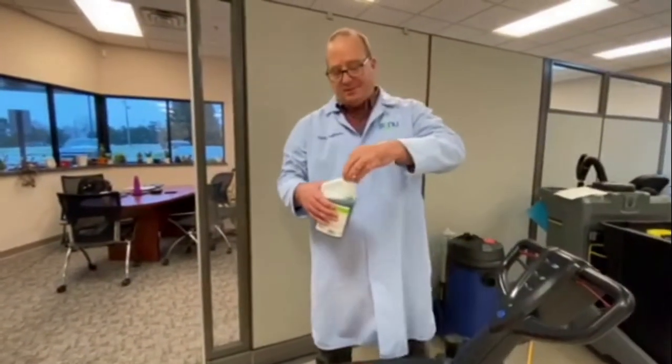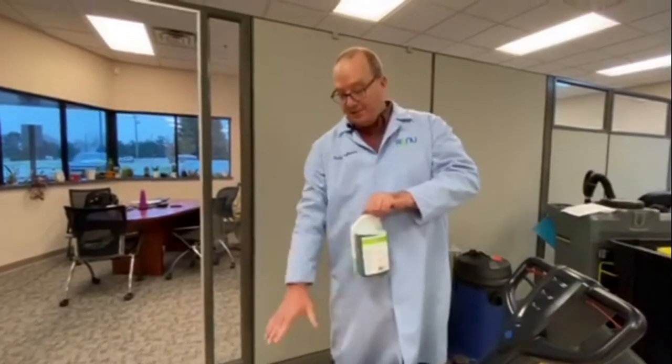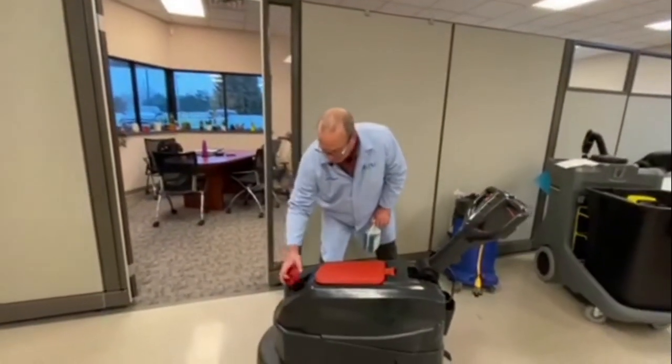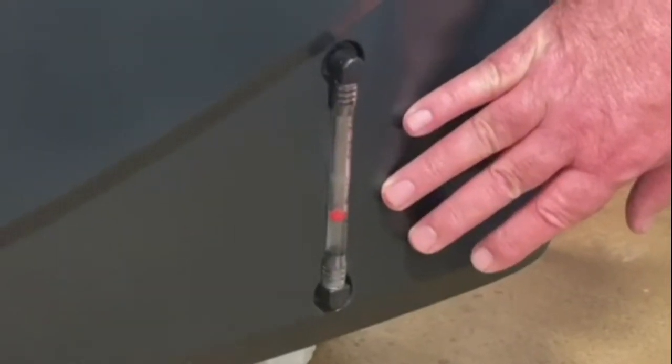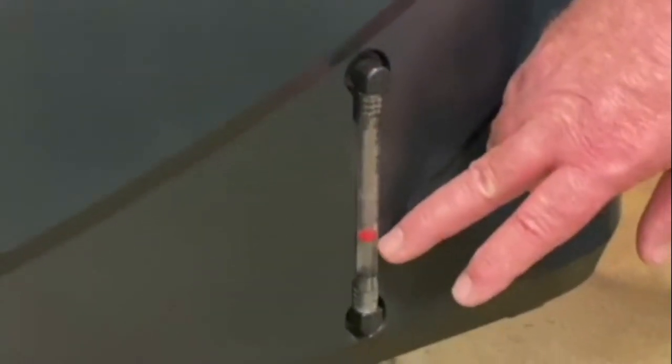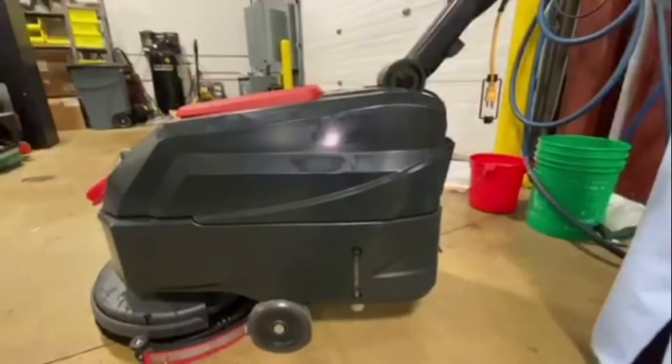We're going to put two gallons of water into the machine. This stuff is low sudsing, made especially for floor scrubbers, so the suds don't go into the vac motor or overflow. Most floor scrubbers have a sight glass for the solution tank — we've just filled this up to two gallons. We want to mention that this Viper machine is for sale, and in a few minutes you're going to see how well it works.